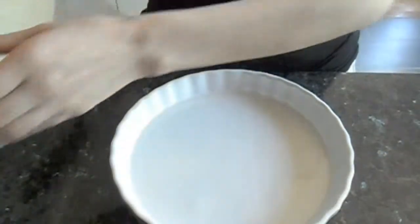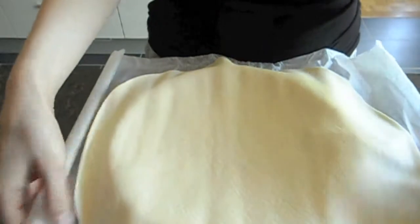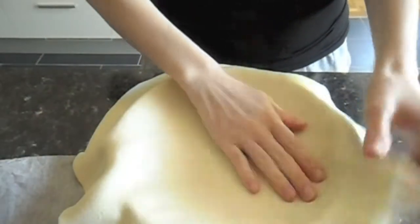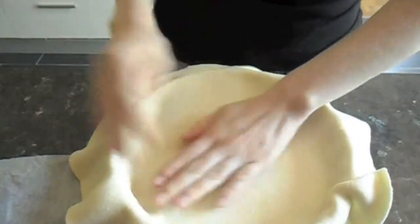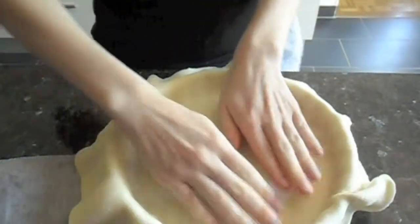So the first thing to do is to preheat the crust. By the way, I'm using store-bought, but of course you could use homemade if you weren't as lazy as me. So in order to preheat it, this is a big crust and I'm not going to be using this much. So just put it into your cake pan, and if you have too much like me, cut off the rest.